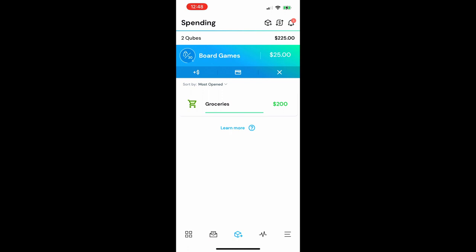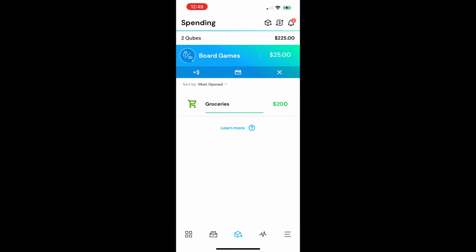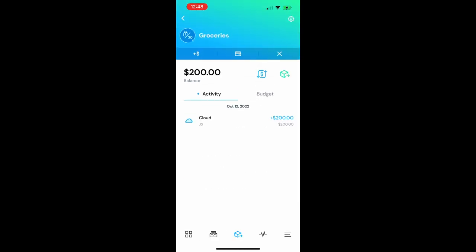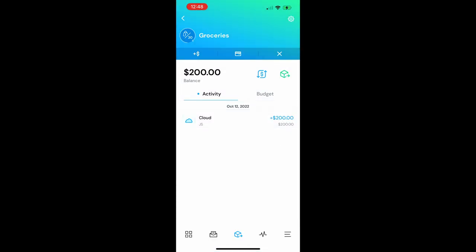Now all that needs to happen is when I go to the store, I just do this: I go to my overview and I'm ready to spend some money. I click on the grocery cube, then I open up the cube — and now my grocery cube has been opened and I can make a quick payment.